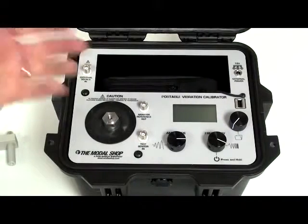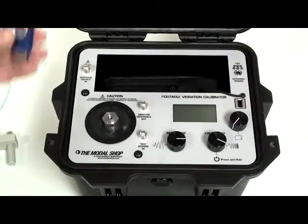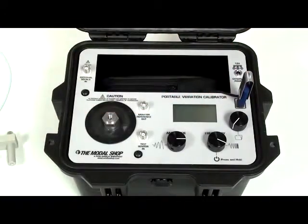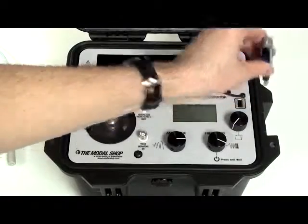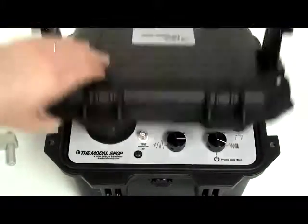You also have a built-in memory that can store measurements, so afterwards you can export the data to a USB flash drive into your personal computer for the generation of calibration certificates. Just take your 91110D anywhere you want, and happy calibration!